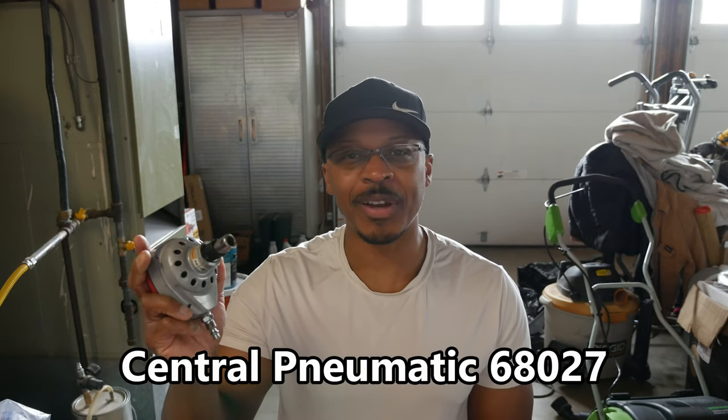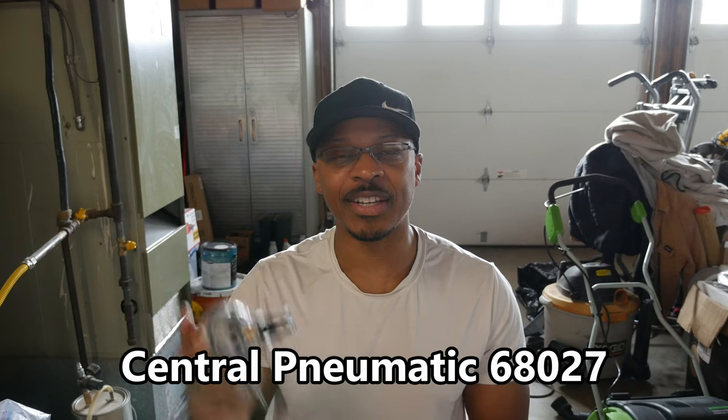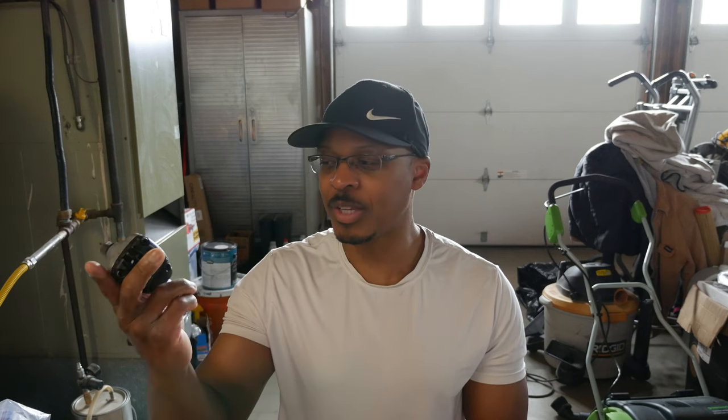So this Harbor Freight palm nailer I bought about eight or nine years ago, and I got about two years of use out of it before it started to leak air. I just set it aside and picked up this one here, which is a mini palm nailer by Porter Cable. The problem with this small palm nailer is that it cannot shoot nails larger than about 12 penny. When you start getting into 16 penny nails — which is what I'll need for some work in this garage — you can't use this particular palm nailer. So I decided instead of buying a brand new palm nailer to try to fix this one that's been sitting in a drawer for probably about six years now. Let's get into it.